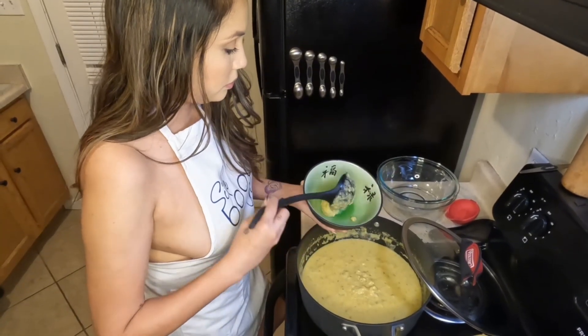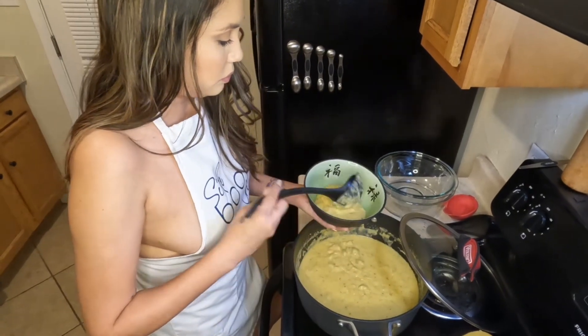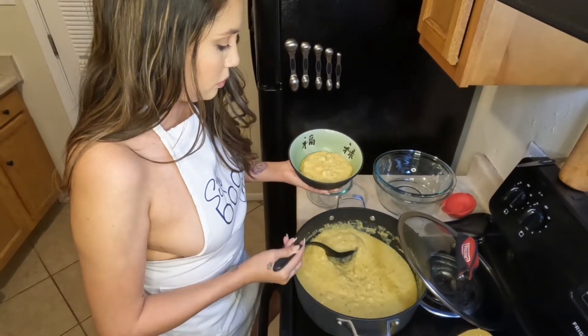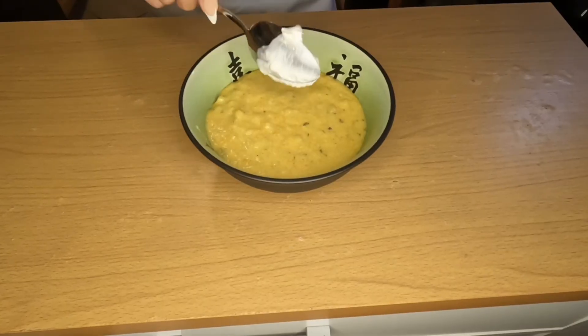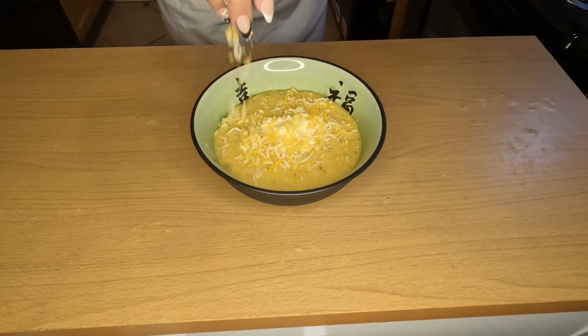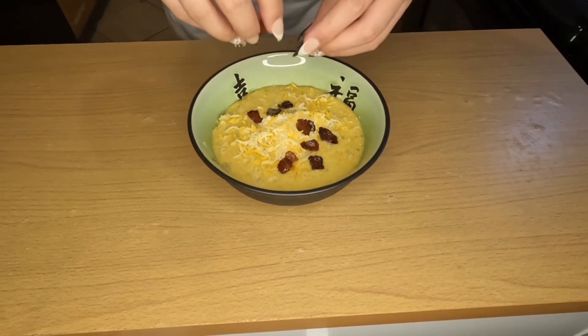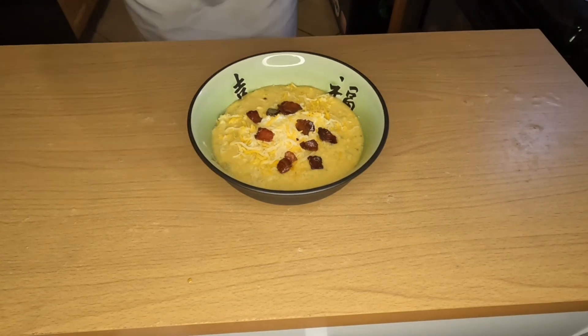In order to make this the most authentic loaded potato soup, we're going to add on top some sour cream, some shredded cheese, a little of that jalapeño bacon because I can't get enough, and some chives. In hindsight, I realized I probably should have put the cheese on first and then the sour cream so it looked a little better, but it's okay because we mixed it all in anyway and it tasted absolutely incredible.